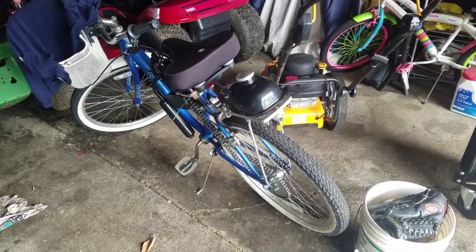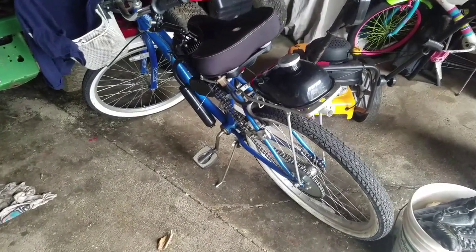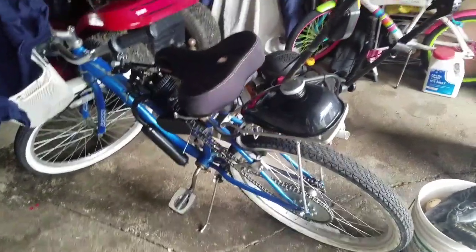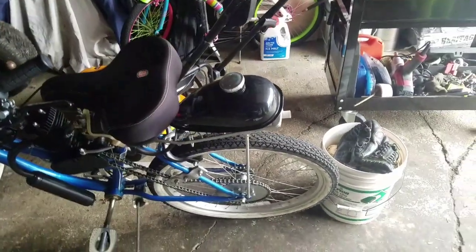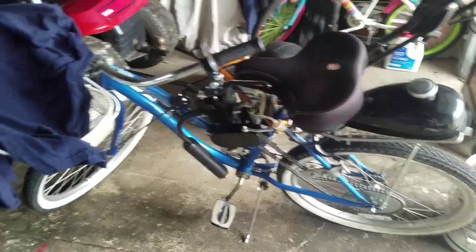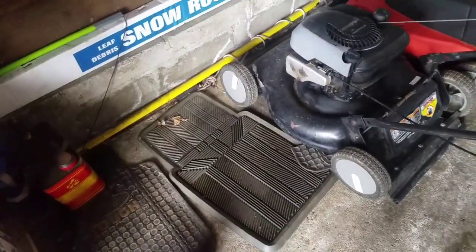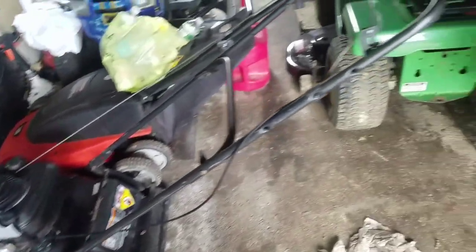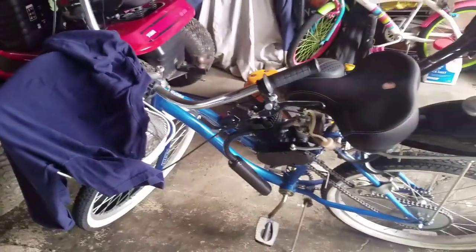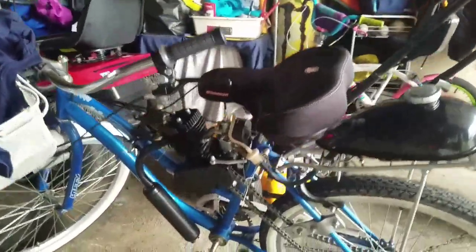Hey guys, Mowers and Blowers here again. Today I sold my Murray riding mower for good money — $425. I picked it up for $40. I sold another push lawnmower for $70; it was a Craftsman, I got it for $10. Today I'm doing a trade with somebody.